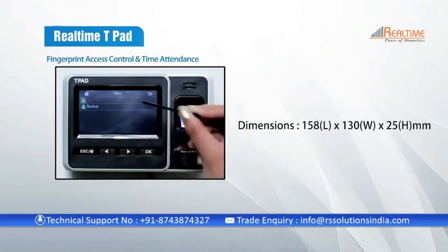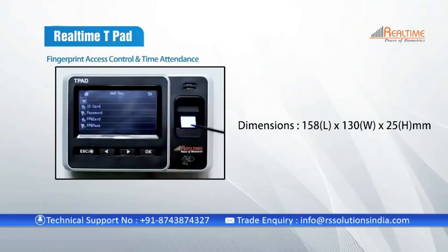The convenient size of this device is 158mm in length, 130mm in width, and 25mm in height.